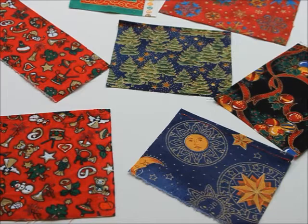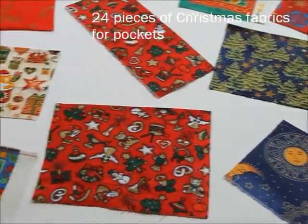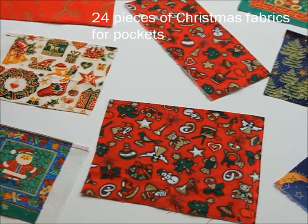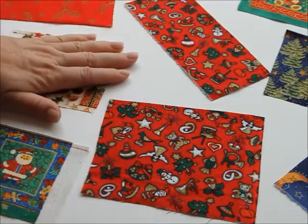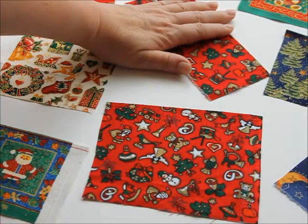You need 24 pieces of Christmas cloths to make the pockets. Here I have some of them cut out. The sizes vary and the shapes too, but compared to my hand you can sort of see what kind of sizes they are.